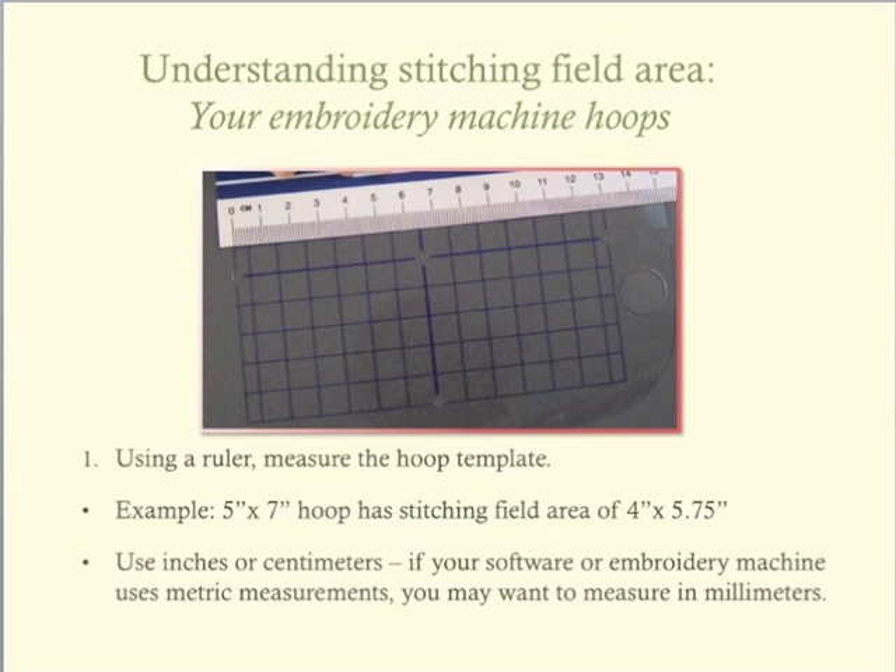Make note of the measurements of your hoops. I have a medium hoop and a large hoop that I regularly use, so I measured the stitching field for both of my hoops and noted the measurements for future reference.